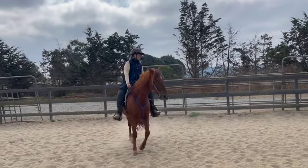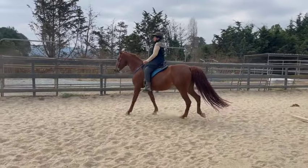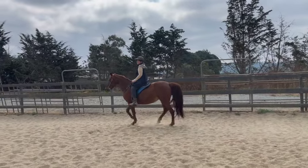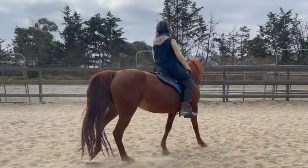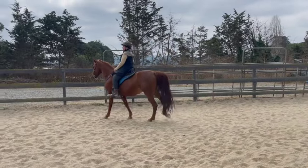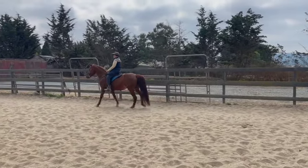Bend her a little bit more. That's it, and then look a little further in front of you so you're not looking directly down at the dirt. Circle again, and it's okay if we have to circle the whole way down there — we just keep circling. If she hasn't been worked and she's in a new place, this is all normal stuff we're just trying to help her through.